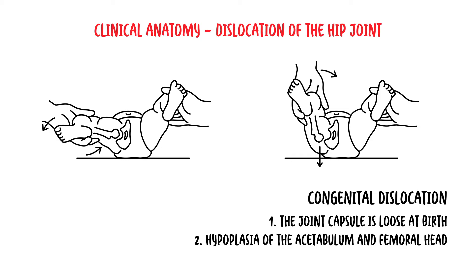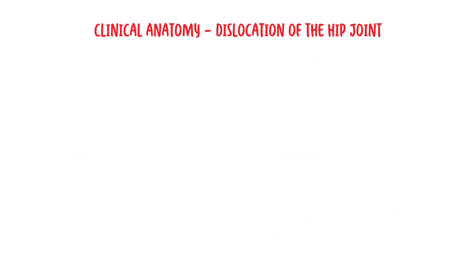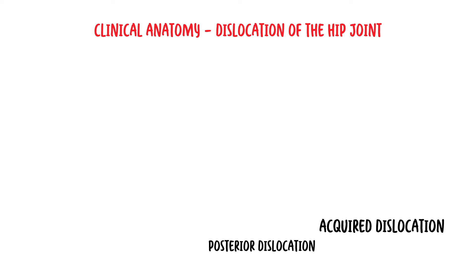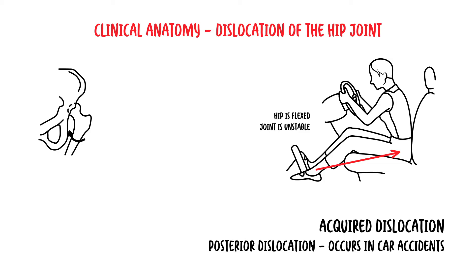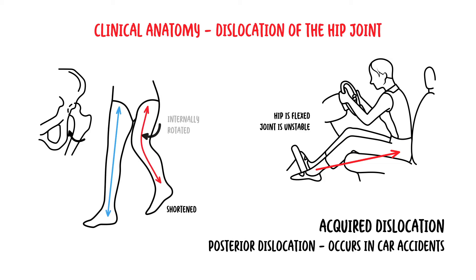Images can show testing in a baby for hip dislocation. In acquired hip dislocation, it is uncommon because the hip joint is usually very stable. A posterior dislocation of the hip joint is most common and can occur in car accidents. When driving, the hip is flexed, so the ligaments are relaxed and the joint is unstable. A head-on collision forces the femur out of the acetabulum, causing a shortened and internally rotated limb.